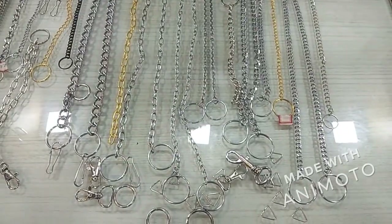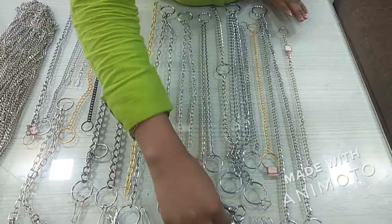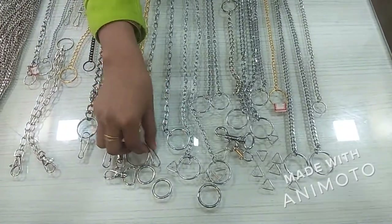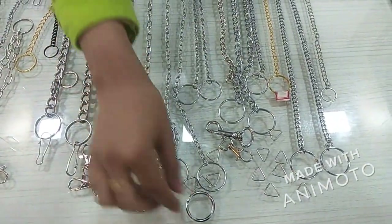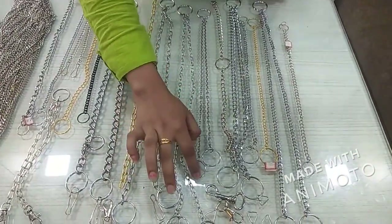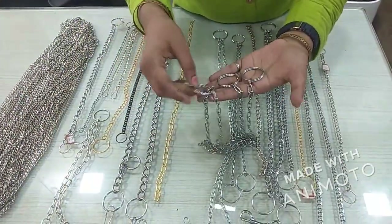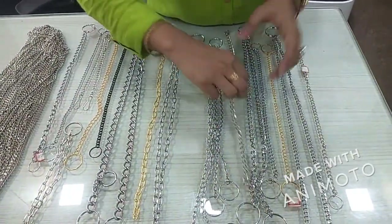You can choose the color and type of fitting you want: little dog clips, triangle hooks, welding rings, and lanyard hooks.